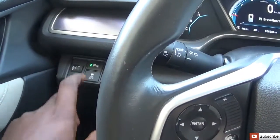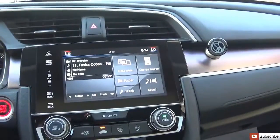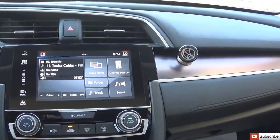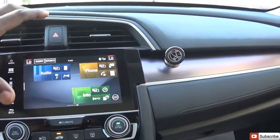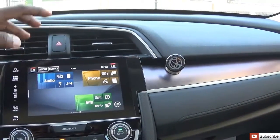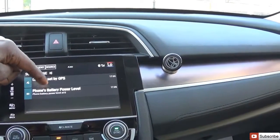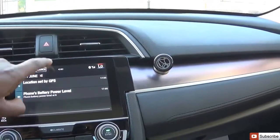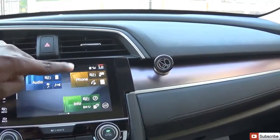This button auto-levels the headlamps at night. You can turn the park sensor on or off, and turn off the traction control. The screen is a 7.1-inch touch-sensitive display. This system actually runs on an Android operating system. You can slide down to see other features — it shows your phone's battery level, location, GPS, audio, phone, and info.